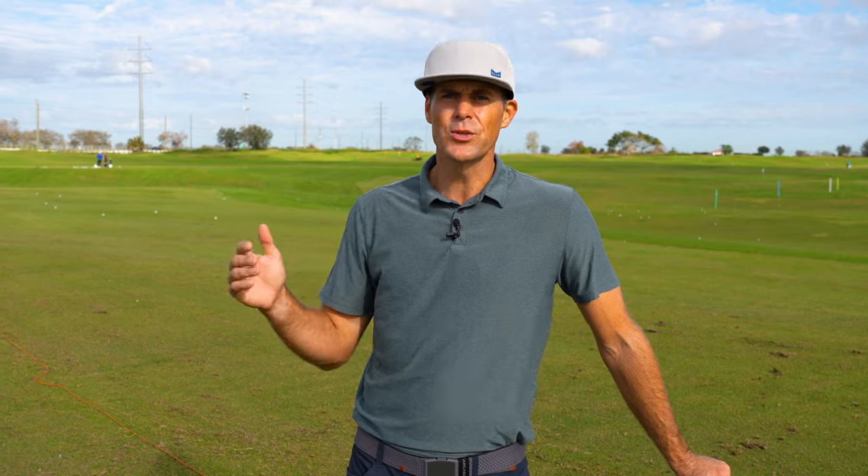Welcome back to the channel. I wanted to show you a really fun drill you can use to help you work on your finish. I do think it's under-taught a little bit. Obviously the backswing is going to lead to the finish a lot of the time, but sometimes it's important to have a really clear picture in your mind of where you're going and then sort of retrace that into the backswing.